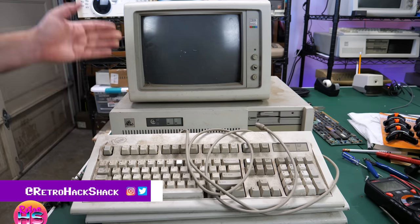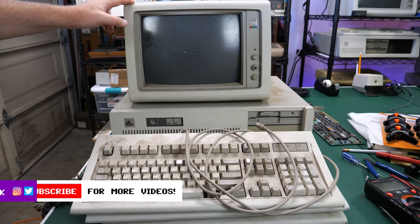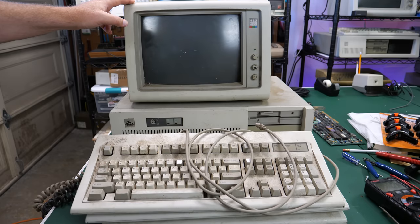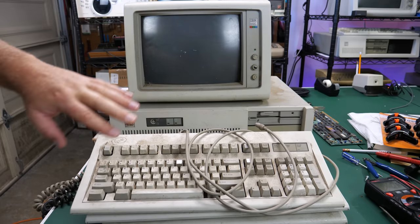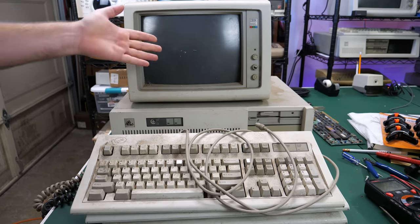Anyway, that's it for this episode. I hope you liked it. I am going to have a follow-up episode where I restore one of the Model F keyboards at least, so I'll be putting that out as a separate video. But until then, thanks for watching and we'll see you next time.